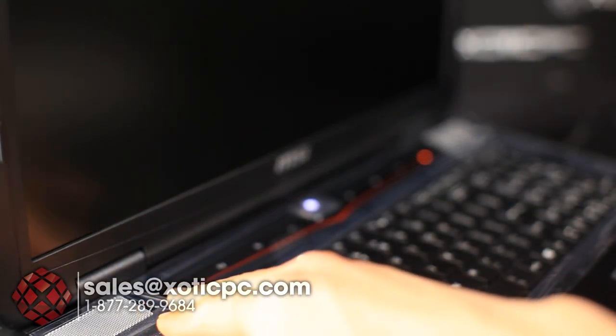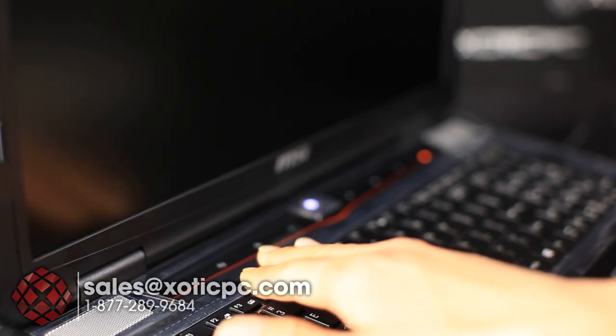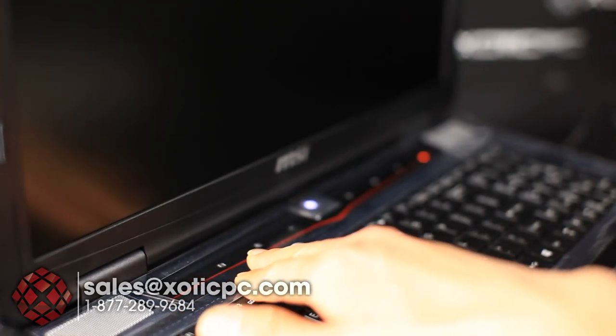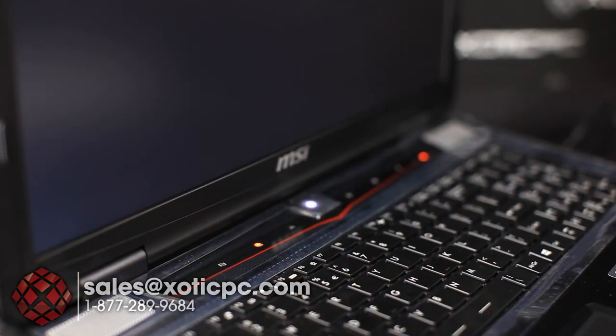Above the keyboard let's see what's going on. Starting with the speakers — a lot of the GT models use Dynaudio but this GX model uses Sound Blaster Cinema. Maybe not quite as premium but still good quality sound. The first indicator button is for media — hitting it brings up the media player. Next is the Cooler Boost 2.0 fan button — hitting it kicks the fans up to help with cooling.